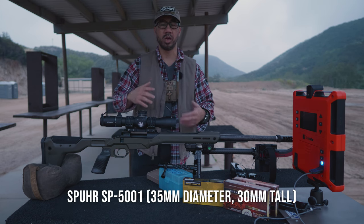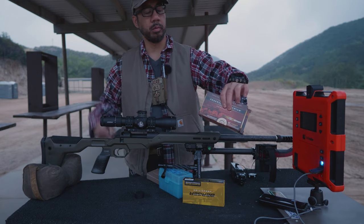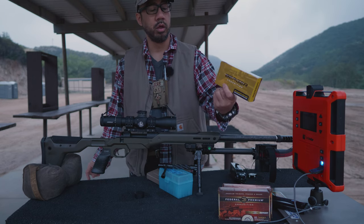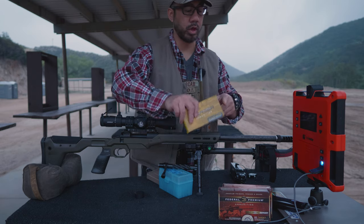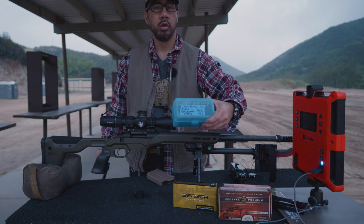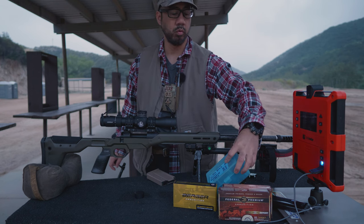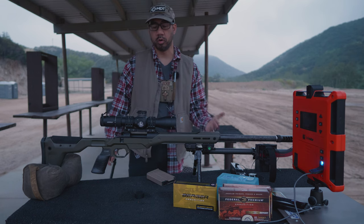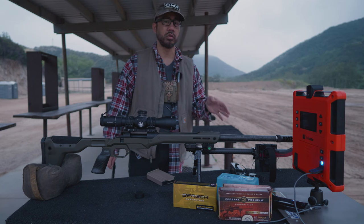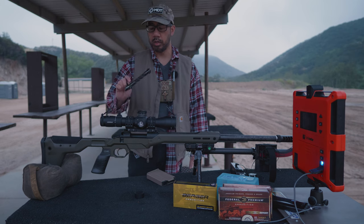It's the Leupold Mark 5 HD 3.6 to 18x50 with a Tremor 3 reticle and it's in a Spuhr SP 5001 mount, which is basically 30 millimeters high or 1.18 inches high. Let's go ahead and start zeroing. I have some older Federal ammunition 6.5 Creedmoor 130 grain Berger hybrids, and then I have the new Berger ammunition 144 grain long range hybrid targets. I also have some hand loads with 140 grain Berger hybrids just to get a baseline velocity check in this new barrel. I want to get to 100 rounds before really committing to load testing, since velocity will speed up as the barrel breaks in.